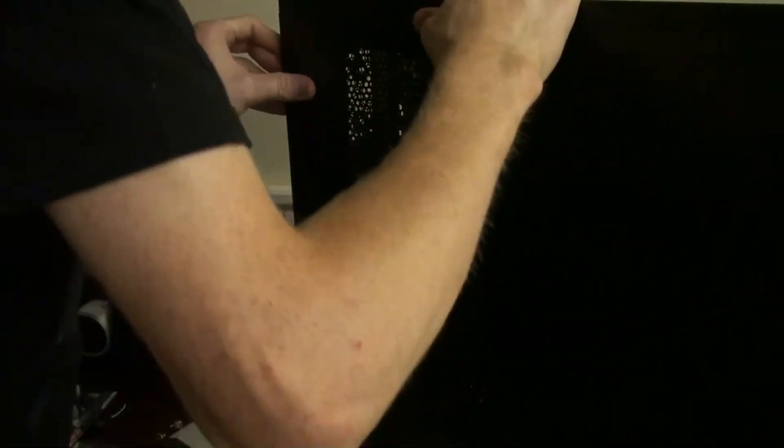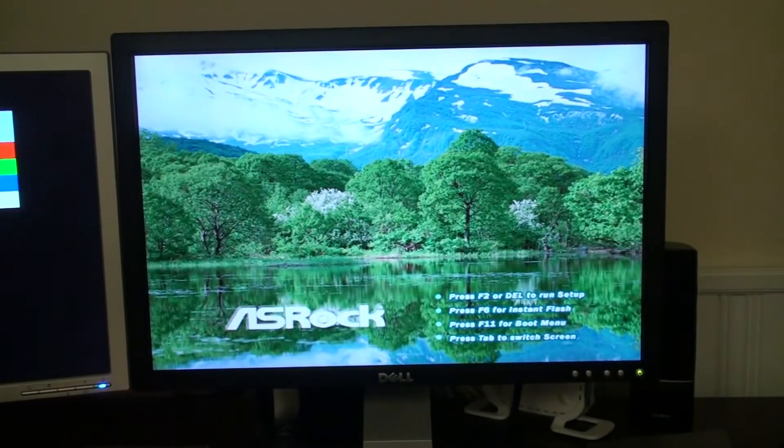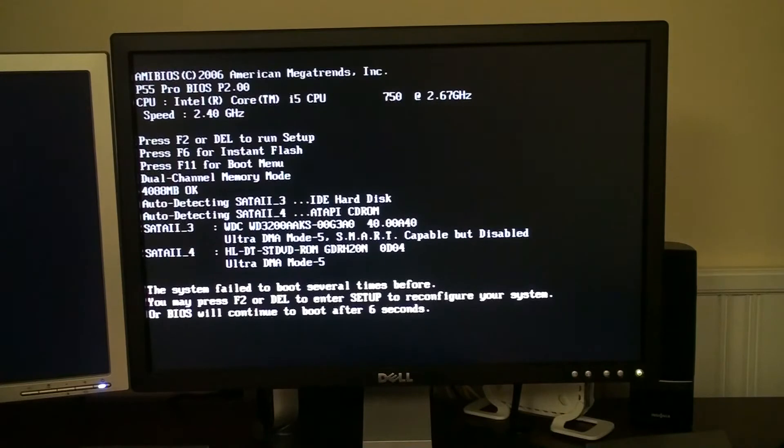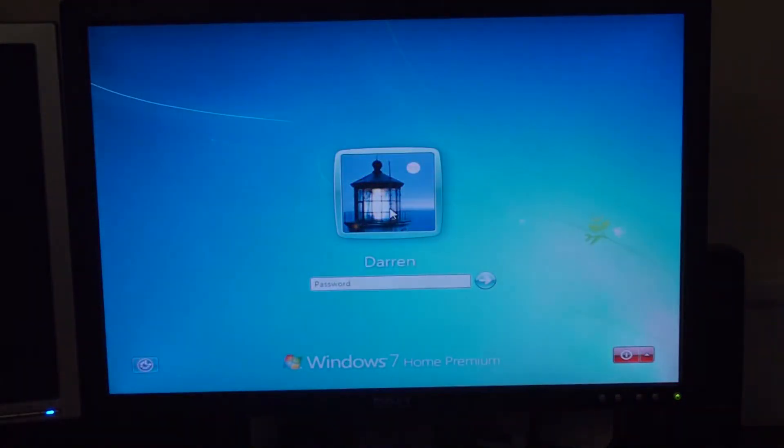We're going to fire up this computer and see how it works. You can see the back — everything's lined up and looking pretty nice. I'm very happy with this build overall. It's an i5-750, 8 gigabytes of DDR3 RAM at 1600 MHz, 4.75 terabytes of hard drive space, a GeForce 9800GT graphics card, FireWire ports, Serial ATA ports, and a bunch of USB, HDMI, DVI, and VGA ports. We're booting up 64-bit Windows 7 Home Premium and it works great. We've successfully overclocked it to 4.1 GHz.